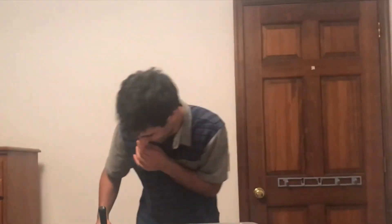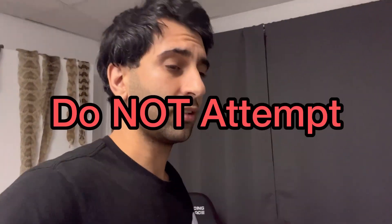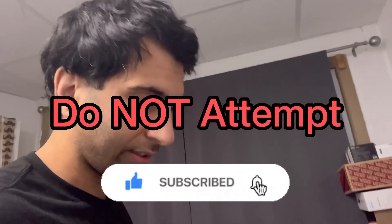Who's that? Did I look younger there? Did you like my brother's laugh? Check out these videos I filmed the past few days. Don't attempt. Subscribe. Click like.